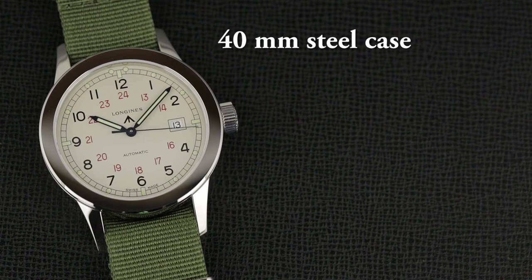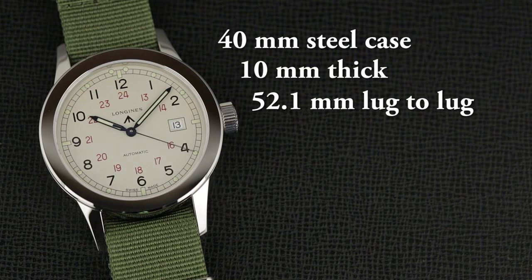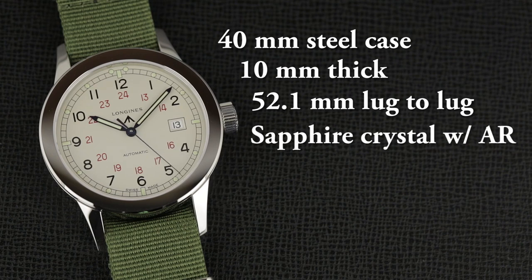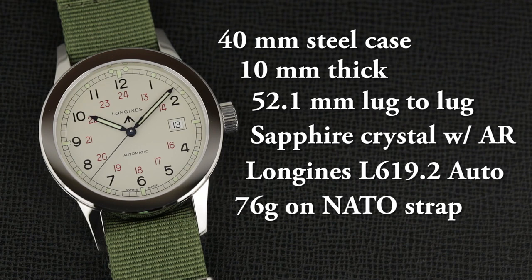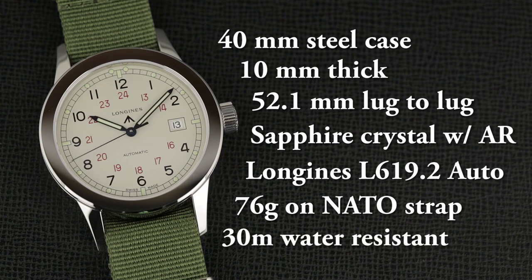The case is 40mm wide in steel, 10mm thick, 52.1mm lug to lug. It uses a sapphire crystal up front with an internal AR reflective treatment — it's quite effective. The movement is the Longines L619.2 automatic. Weight is 76g on the NATO strap you see here, and water resistance is 30 meters.